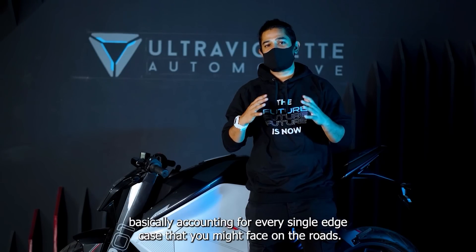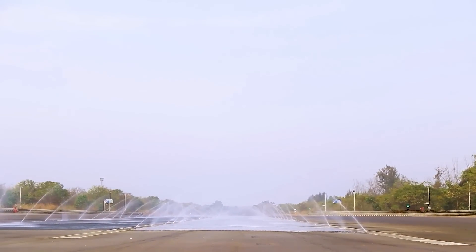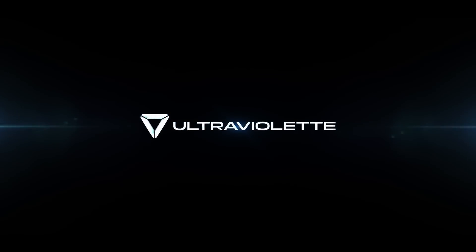Basically accounting for every single edge case that you might face on the roads. Thanks for listening!